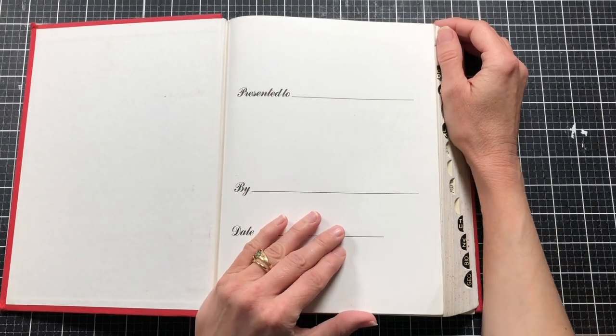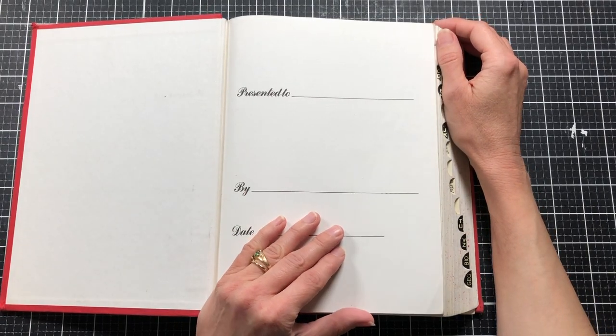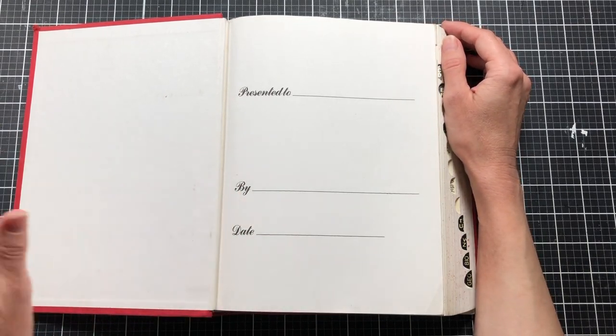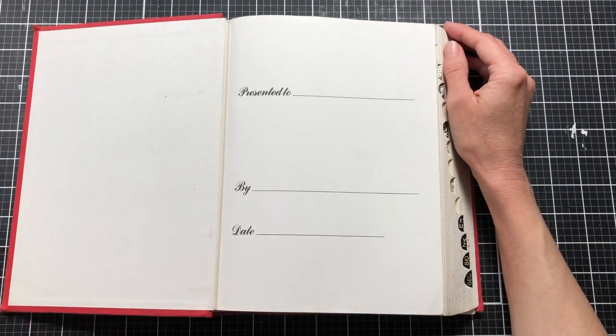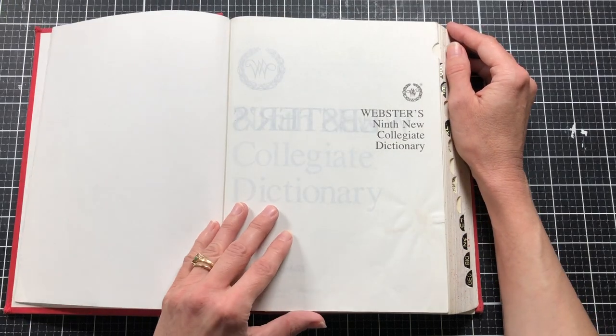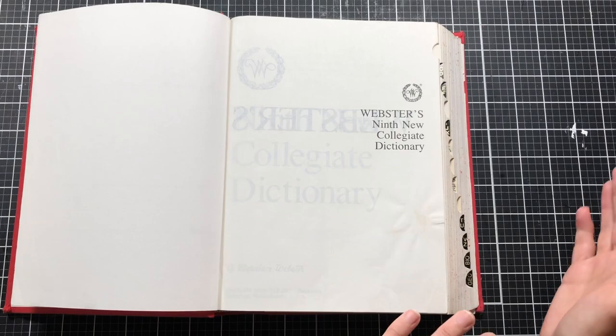Hello and welcome to my channel Making Crafts, and welcome back to Freebie Share Saturday. I've decided to do the freebie shares every other week, so I didn't do one last week. Today's project we are also going to need our freebie that we print out.